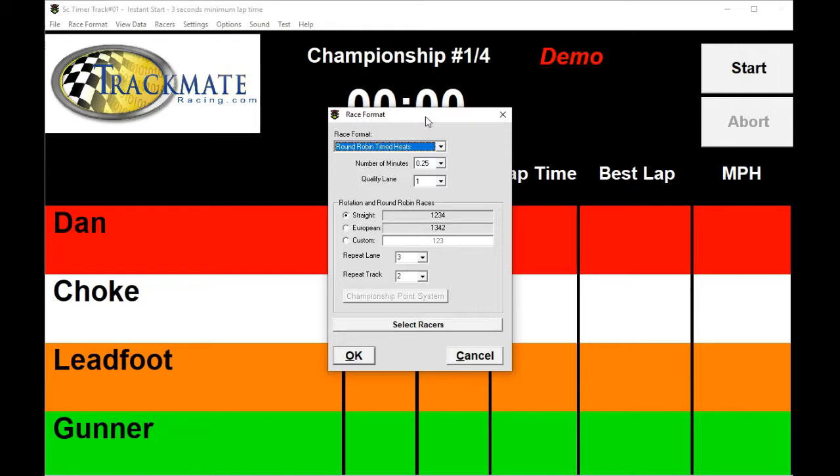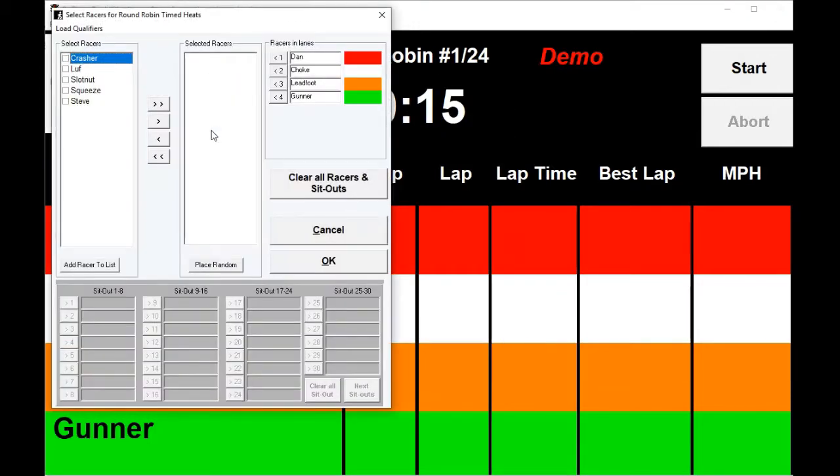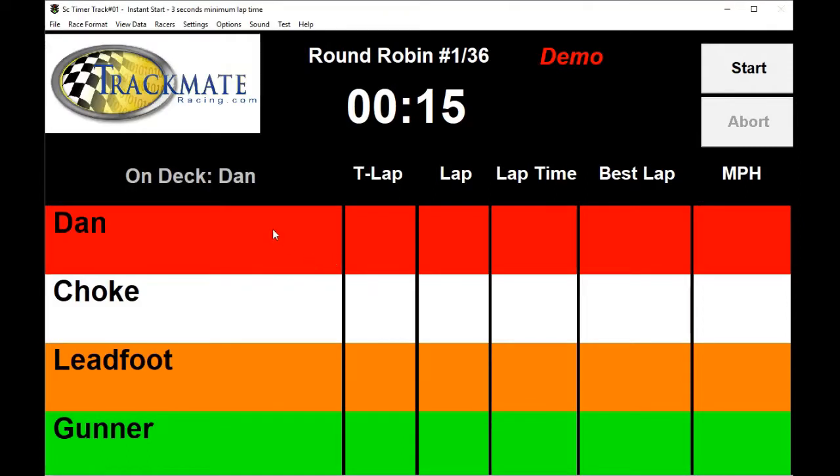Let's try this. Go to Select Racers and add two more racers and put them in a sitout. So we have Dan, Choke, Leadfoot, and Gunner in lanes one through four and two racers sitting out. Click OK.